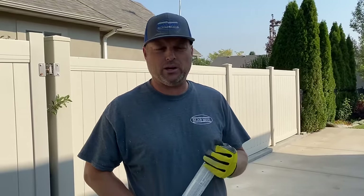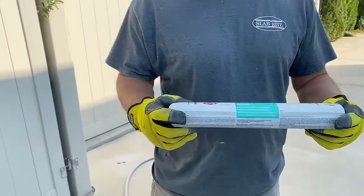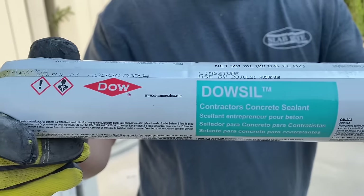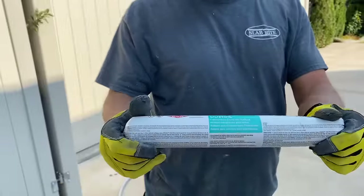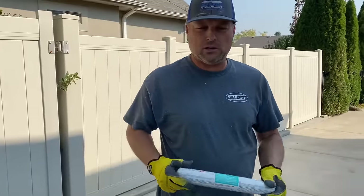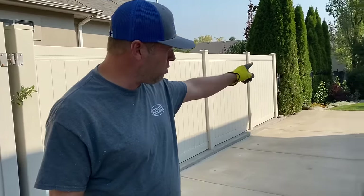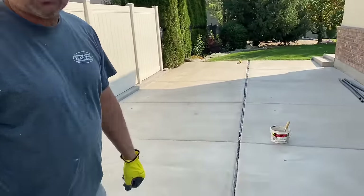Hey, this is Scott here, just wanted to show everybody in the group who is not doing joint and crack sealing how we do it out here in Utah. First of all, we use a product called Dow Seal contractors concrete sealant. It's about $7.50 to $8 a 20-ounce sausage, and we use a sausage gun to install that.